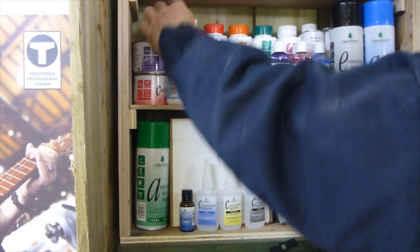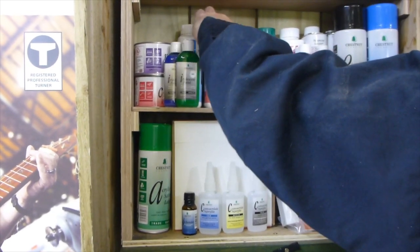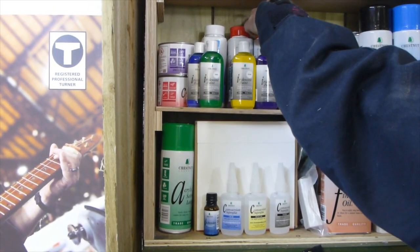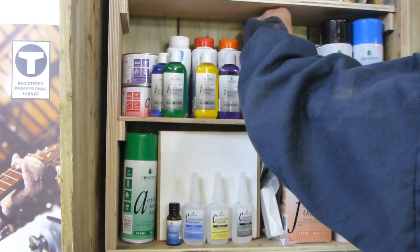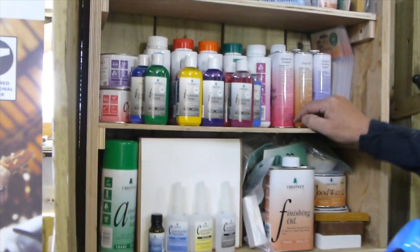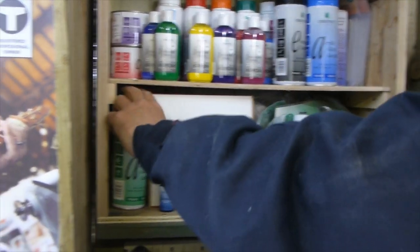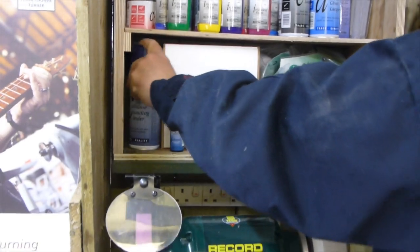We've got bottles of acrylic sanding sealer, we've got melamine, we've got friction polish for small projects, the shellac sanding sealer, and also buffing cream. Hiding there we've got the acrylic lacquer in liquid form as well — so you've got your liquid form acrylic lacquer and also your spray form acrylic lacquer. Take these two out and you can see hiding behind there is melamine lacquer, tung oil, and the liquid sanding cellulose sealer. We also use the spray sanding cellulose sealer. I love the spray sanding sealer — it's such a quick sealed finish.